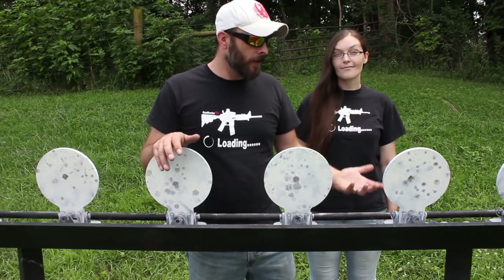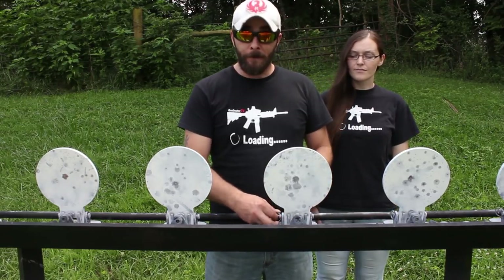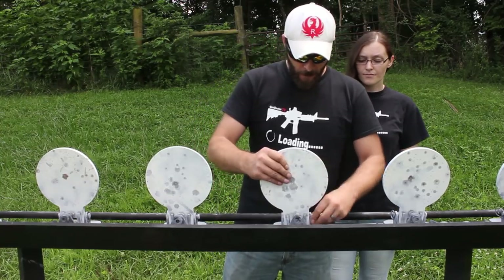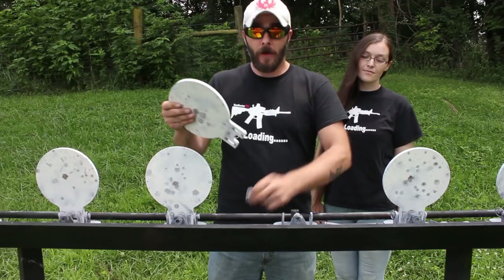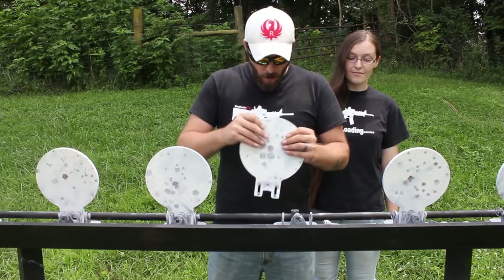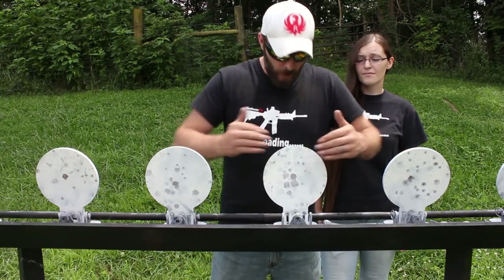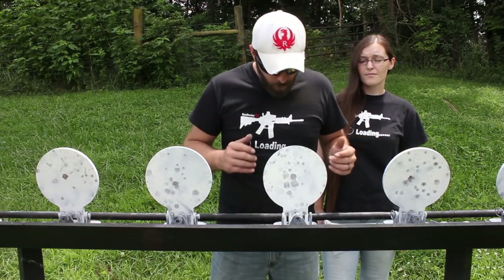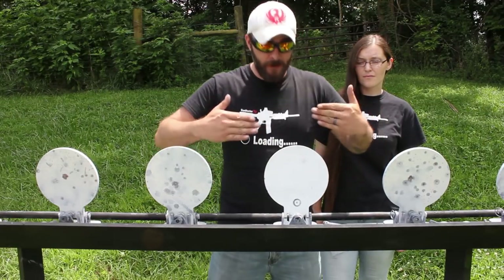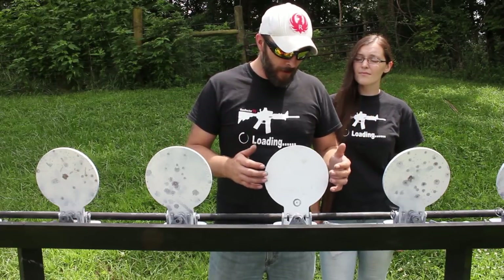I can't say enough good stuff about this plate rack. Most plate racks, the plate where it rotates is welded — this plate rack is not. These plates go on with a pin and a few little parts, and it's really easy to replace them. Over time, steel will start to bowl and bow in where all the rounds are hitting it. With these plates, you can just flip them, which brings the surface back, and you keep flipping back and forth. They'll last you a really long time.